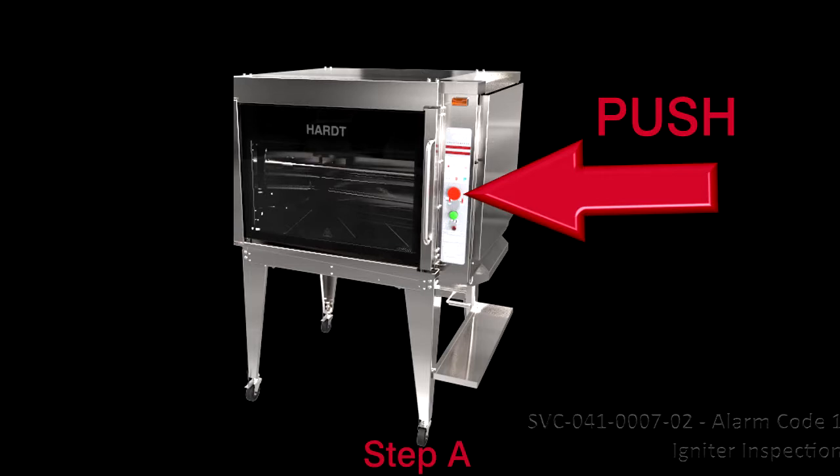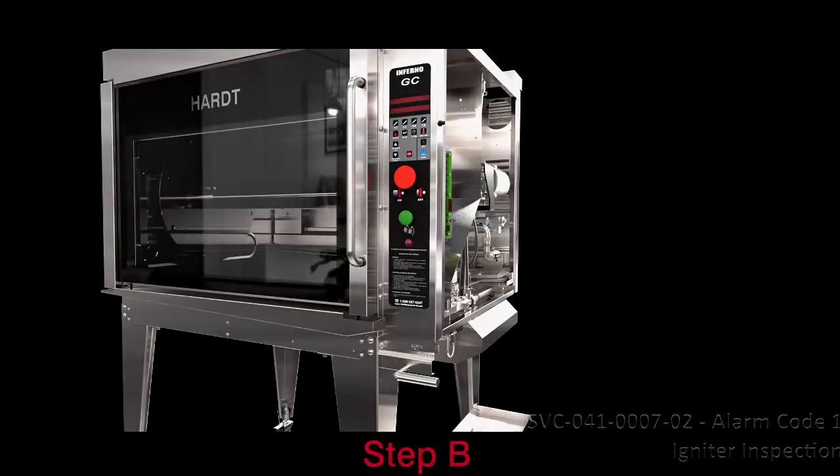A. Power off the unit by pushing the main on-off red switch and unplug the unit's power cord. B. Remove the right-hand side access panel to uncover the igniter.